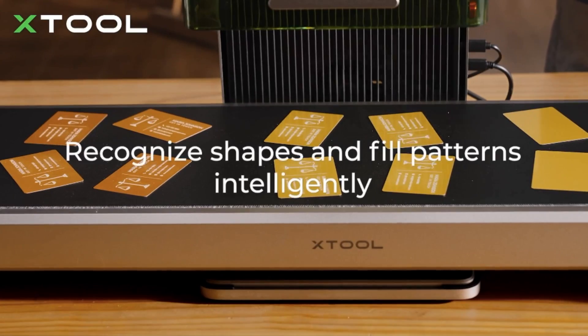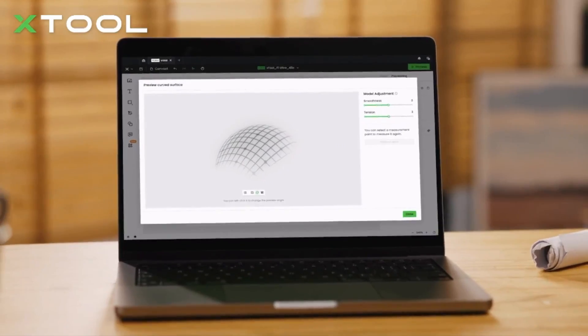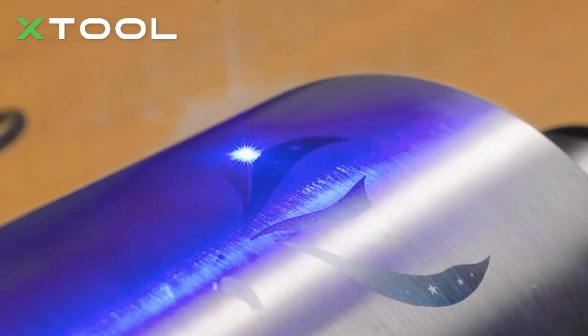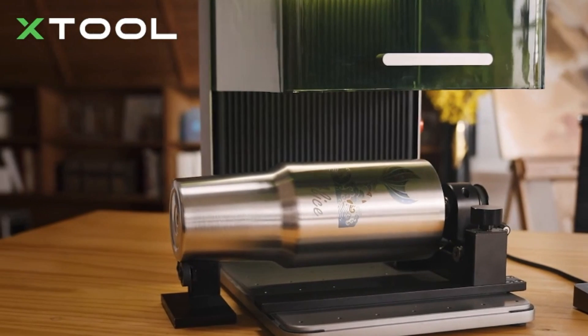Auto-streamline production is expected as it has a camera. The F1 Ultra is fully enclosed for safety. The fibre laser has an invisible fibre laser light, so it's really important that safety is paramount.